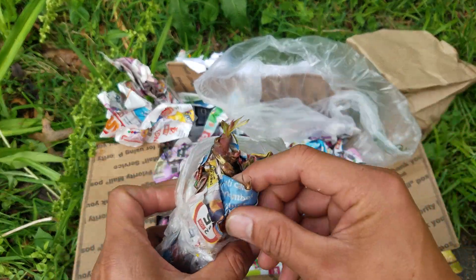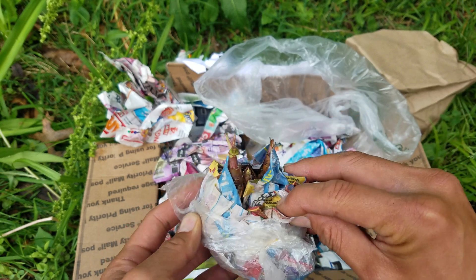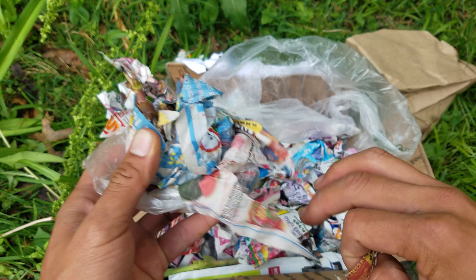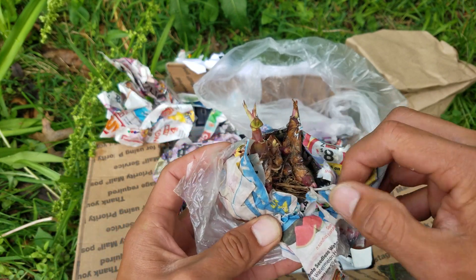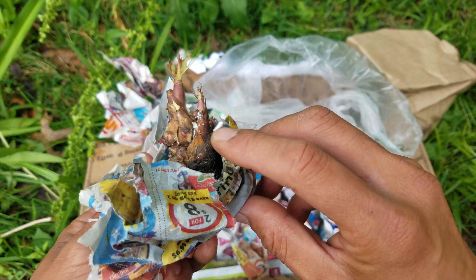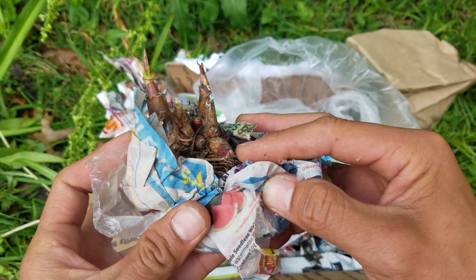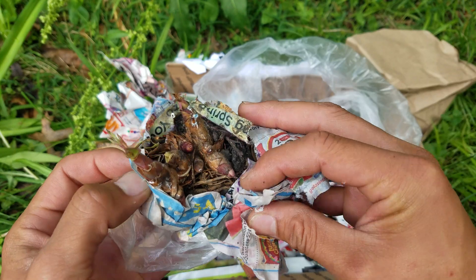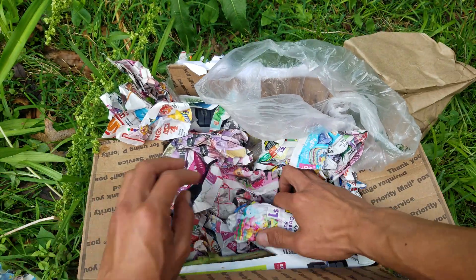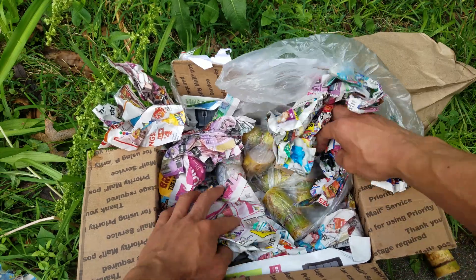You can see this one's already sprouting as well — we've got one, two, several of them already sprouting. So once I put these into the ground or into my buckets, hopefully I can get a whole bunch of them coming out. That's the packaging — you'll see I got some green ones.